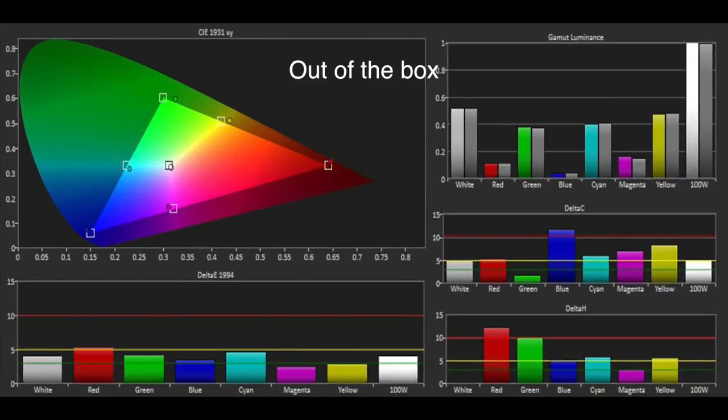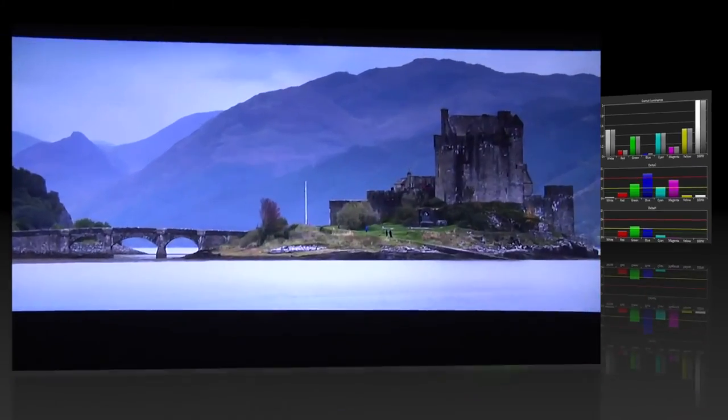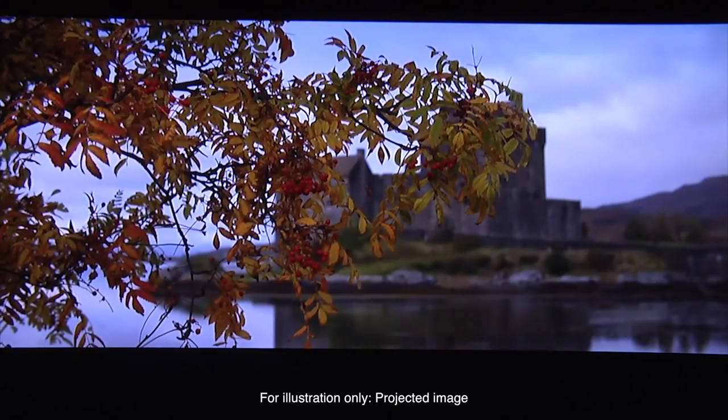The colour gamut was also reasonable out of the box and the luminance measurements were very good. After calibrating the greyscale and using the CMS, the performance improved, although there were still minor errors in green and blue. The picture performance was very good with natural looking colours and great motion handling.